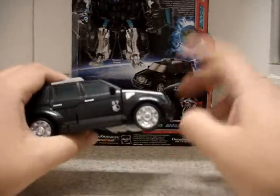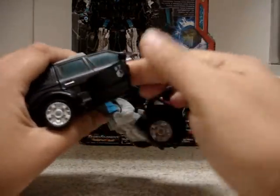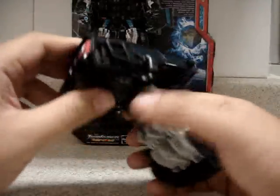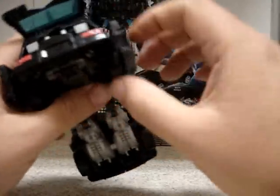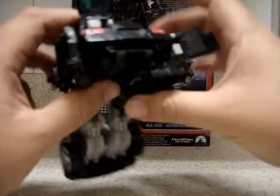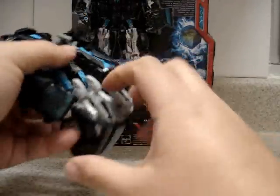Now we're going to the transformation process. The first thing we have to do is bring this front section down, then flip the doors to the back — do the same on the other door. Next, open the rear door and bring the whole section with the tire to the back. Do the same on the other side. There are the tires, well hidden.